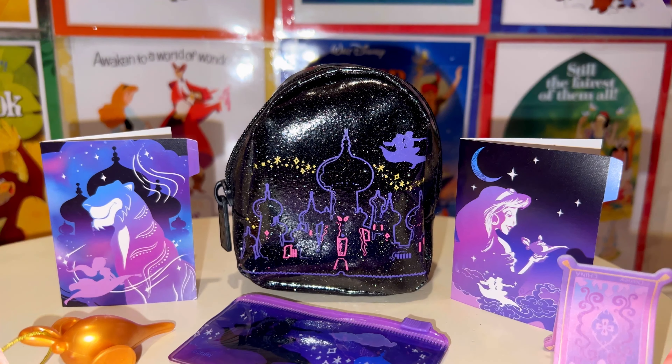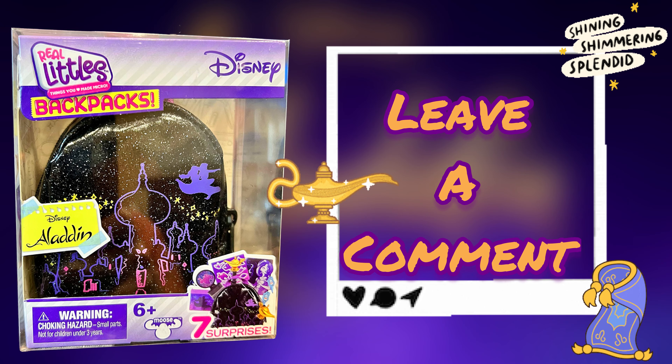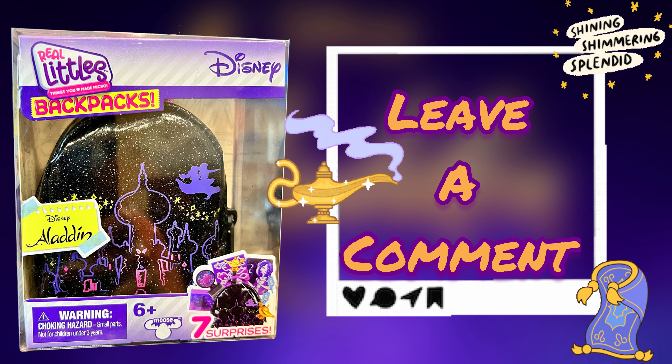Overall, what do you guys think of the Real Littles Disney backpacks? I love it — I think it's adorable and I'm definitely going to be buying more. Leave me a comment and let me know which Disney one you would like to see next. Thanks for watching!